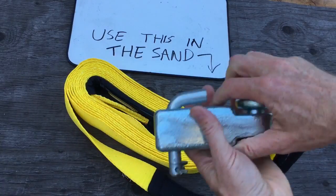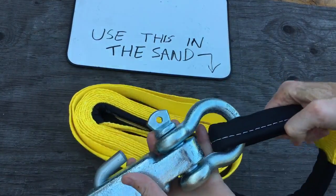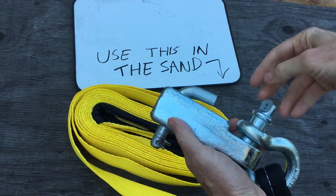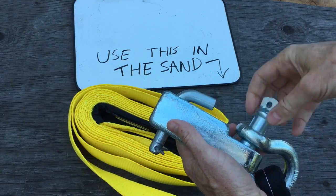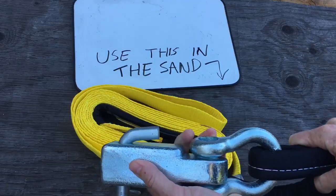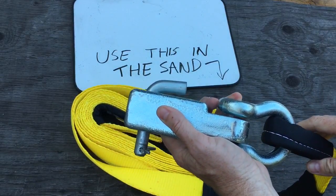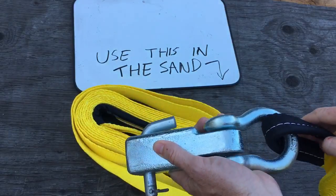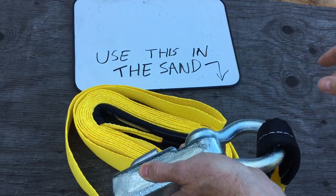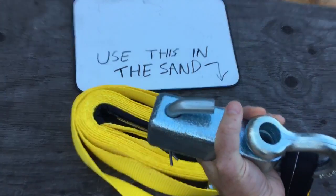The strap goes around it and then you lock it in — it unscrews like this — so that way it can't spring loose. It's also built strong enough to take a lot more stress than a trailer hitch ball would. So you get both the prevention of the strap shooting off and the prevention of breakage, because this thing is much stronger than a trailer hitch ball.